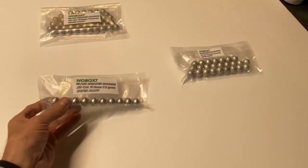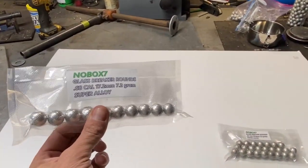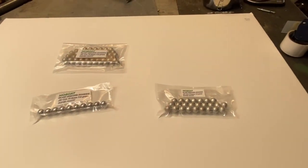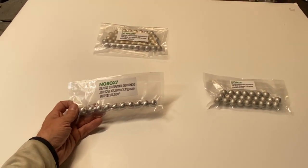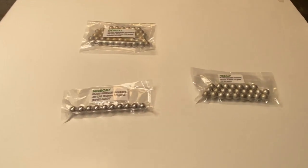If you happen to buy these off of me, keep in mind these render a paintball marker illegal almost everywhere. If you have a FOID card, you're good, but that's the whole purpose. I think that's the case — I don't have 100% proof of that. There's some muzzle velocity law.